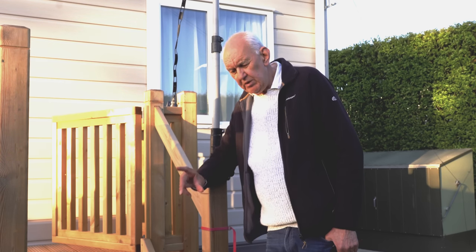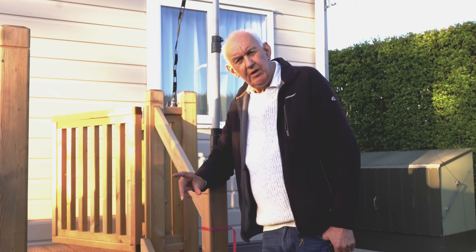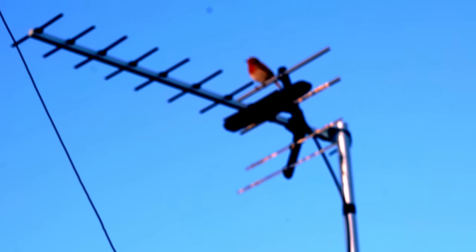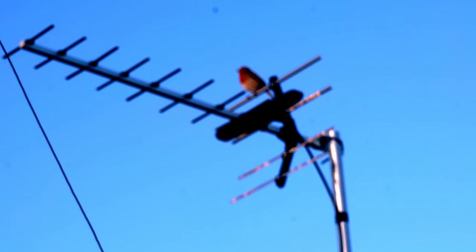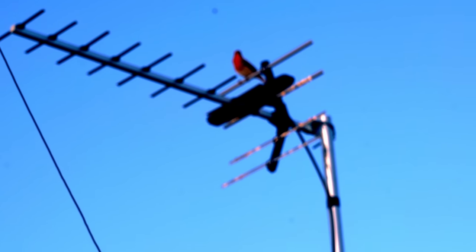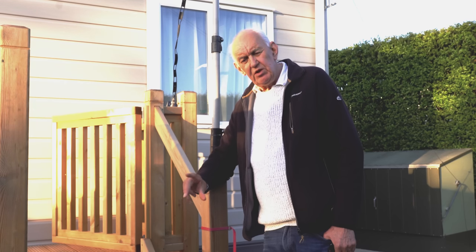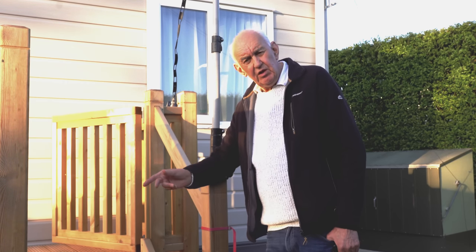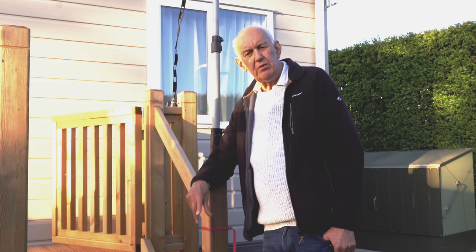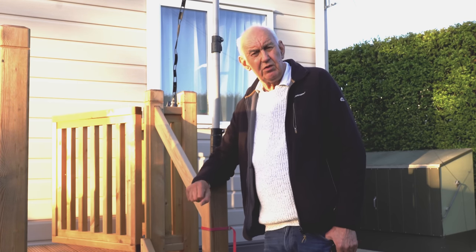Now the important measurement from the point of view of a doublet — I'm competing with a robin here: this robin comes out, sits on the TV aerial and it's singing quite loudly, so apologies, but you'll probably enjoy it. The critical dimension for a doublet is one side of the antenna plus the feeder length, and that gives you some idea of the impedance you're going to get at the bottom.